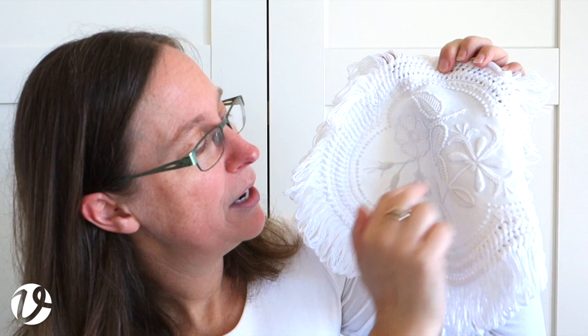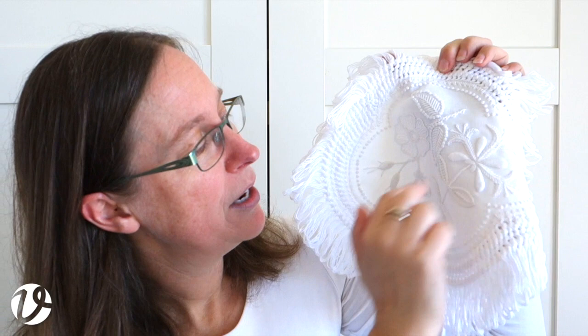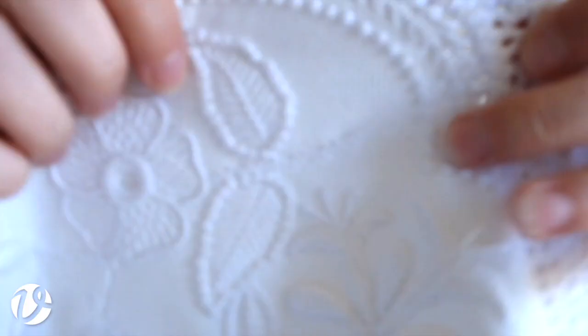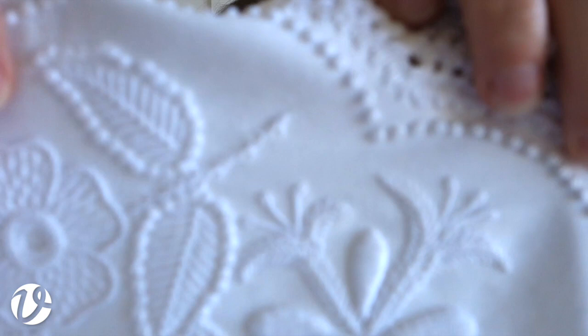We have a branch of honeysuckle here and a dog rose here. The honeysuckle is worked in a long-armed feather stitch. You can see the long-armed feather stitch there for the honeysuckle.